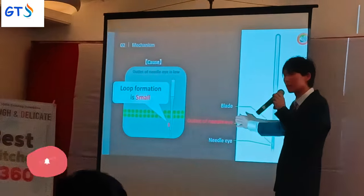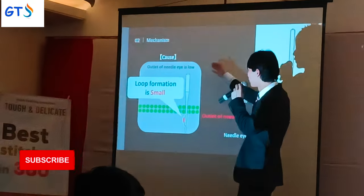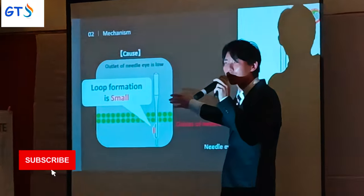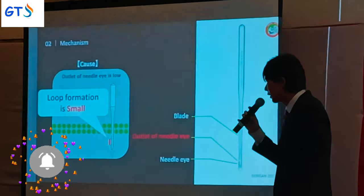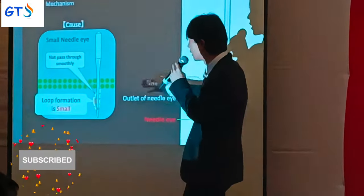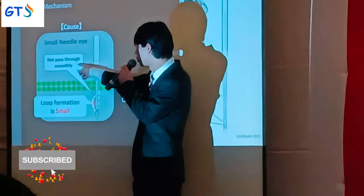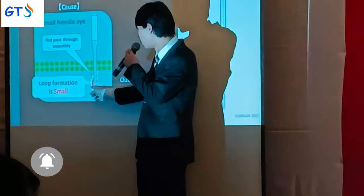The third factor is the outlet of the needle eye. If the outlet of the needle eye is low, loop formation gets smaller. We will introduce this in more detail later. The fourth factor is the needle eye itself — if the needle eye is small, the upper thread cannot pass through smoothly and loop formation will be small.